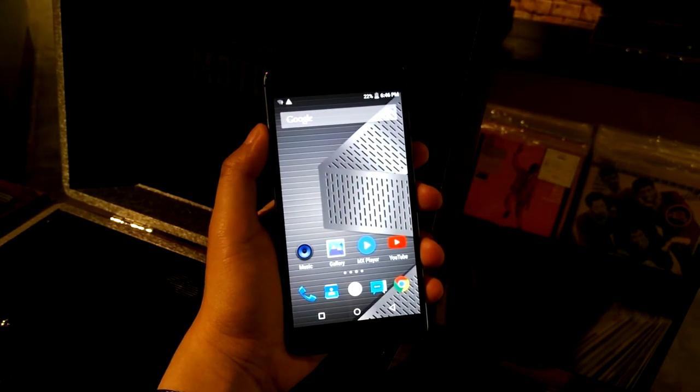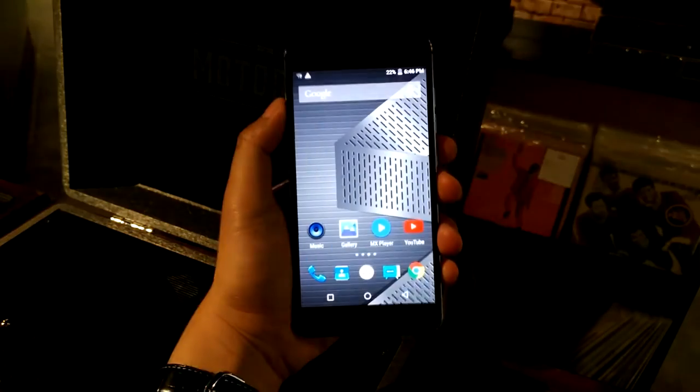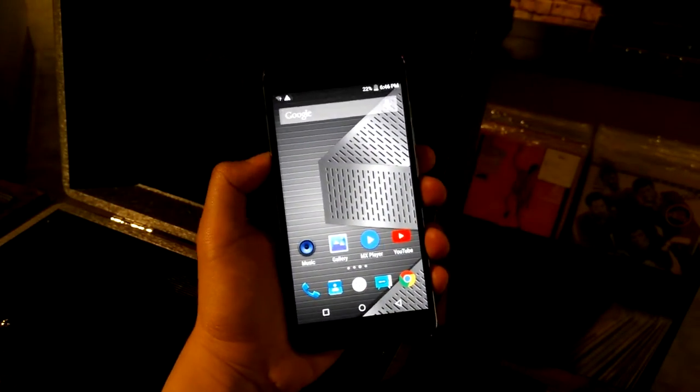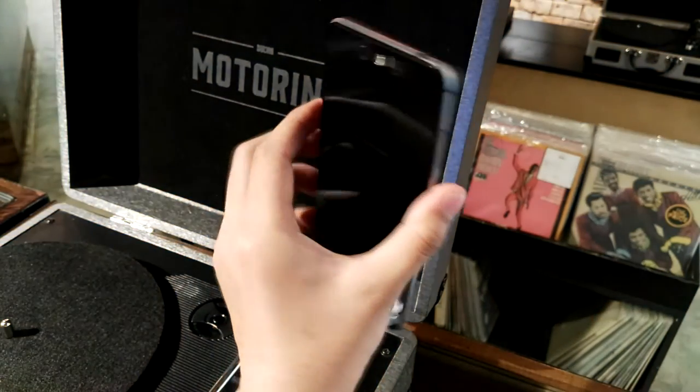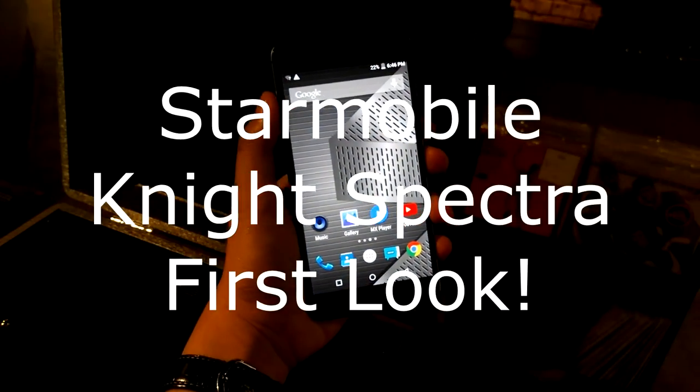What's up everyone, this is Peter of Geeksguide.com. Today we have the very best of what our local smartphone industry has to offer — the StarMobile Night Spectra.